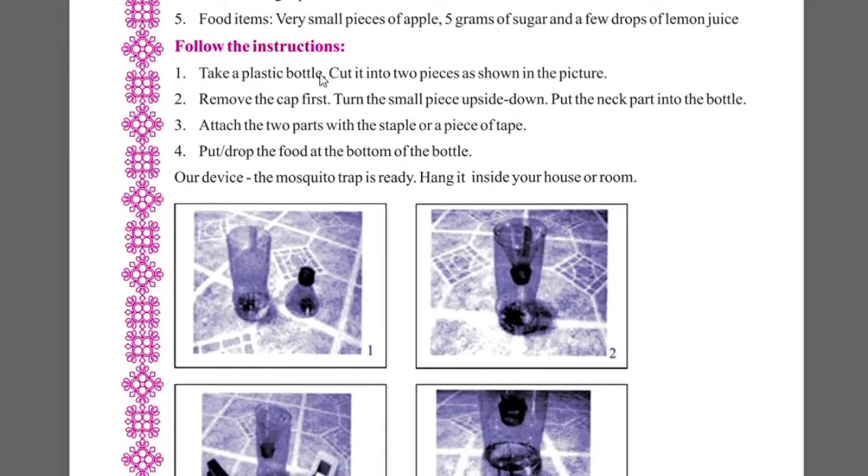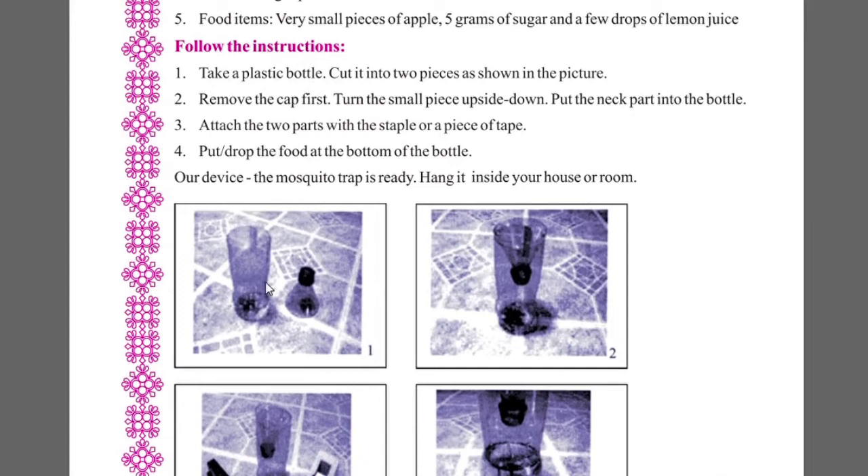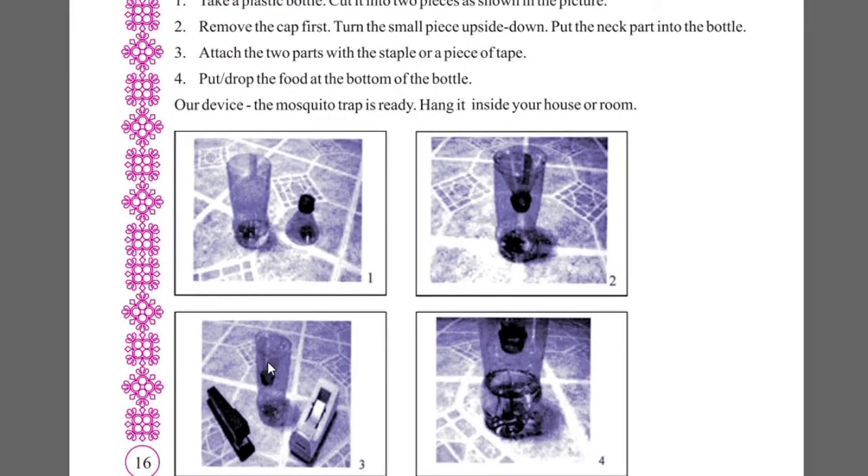Next, we need to follow the instructions. First, take a plastic bottle and cut it into two pieces. Remove the cap. Turn the small piece upside down and put the neck part into the bottle. Attach the two parts with a staple and a piece of tape.